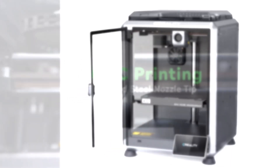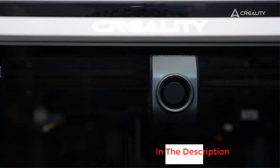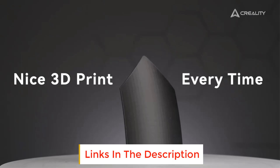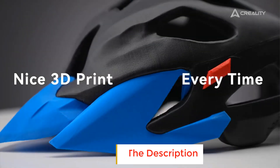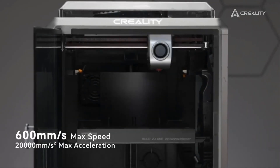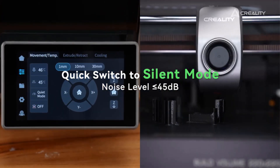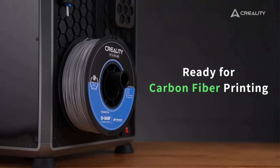The K1C supports CF, PLA, ASA, PETG, TPU, and many other filament types. With a closed chamber and hardened steel nozzle tip, it can confidently handle carbon fiber filaments such as PLA-CF and PETG-CF, which are widely used for their mechanical strength and dimensional stability.